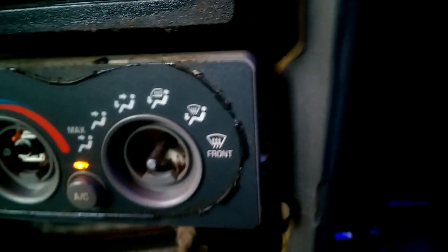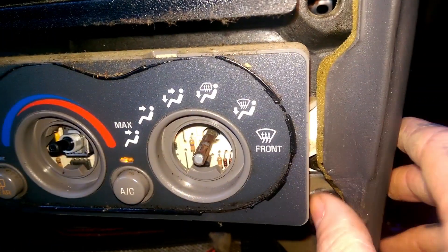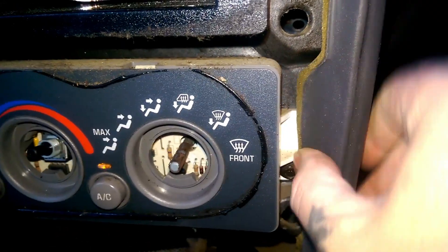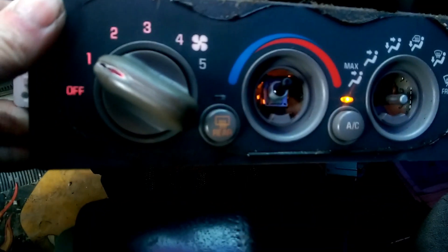Once you get that, you've got two bolts — one on each side, one on this side and one over here behind this. You need to remove those two bolts. Once you get those out, you can pull the unit straight out just like so, so you can get to it easily.